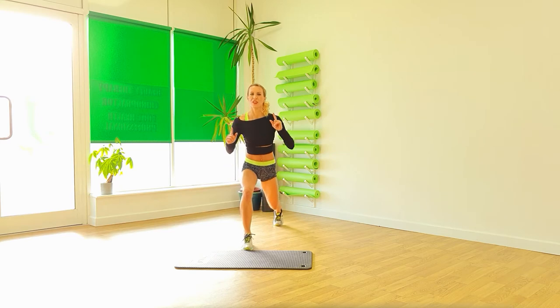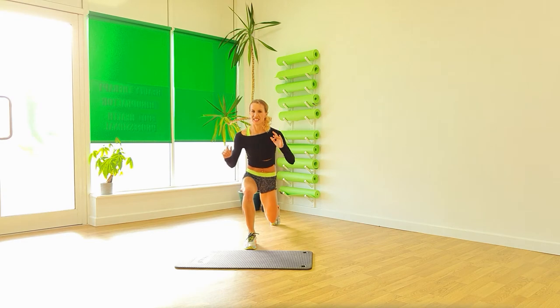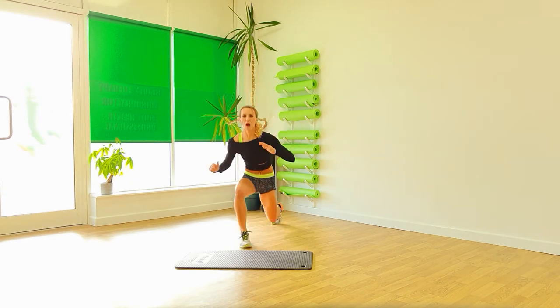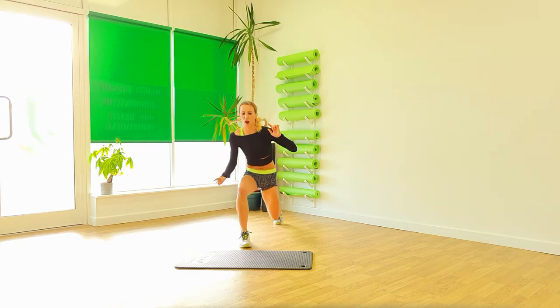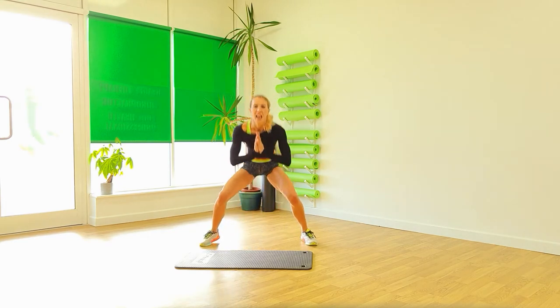And squat. One, two, three, four. Squat. Two. Very good. And one, two, three, four. Push it down. And just pulse for four. Feet together. In. And down.